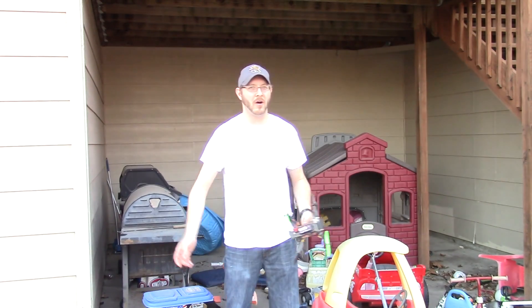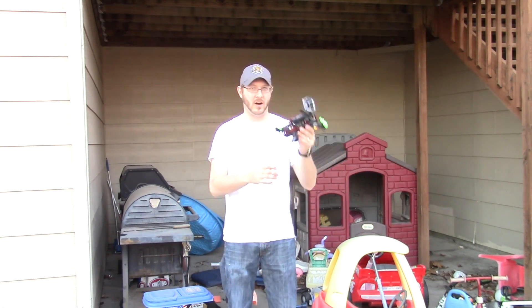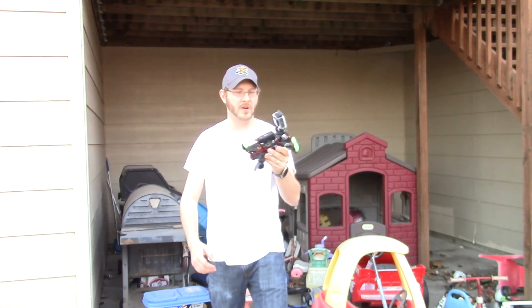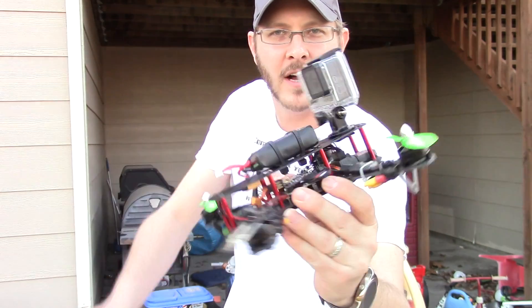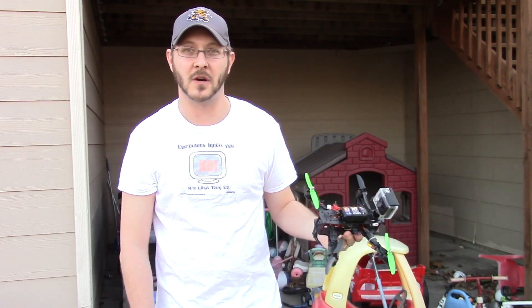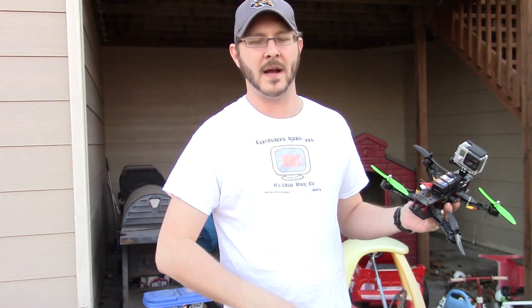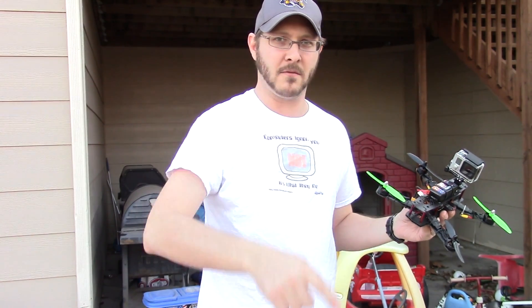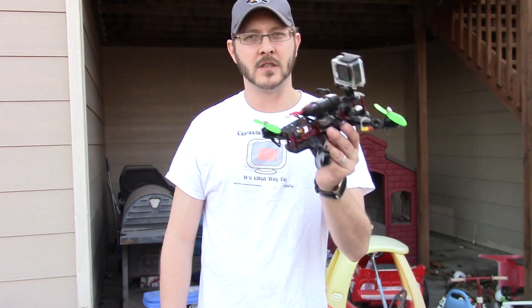What's up guys, how are you doing? We're on to the flying video, so now we're outside in my backyard. Got the quadrocopter, I went ahead and mounted the GoPro onto this little guy. We've got dogs barking and birds going, so sorry about the audio — it's probably going to be kind of crummy because I don't have a wireless mic and I haven't got my shotgun mic for the camera yet, so we're just going to use the onboard one.